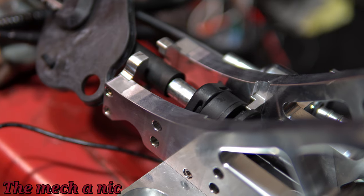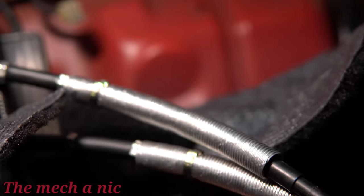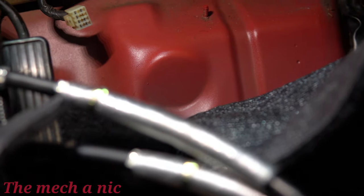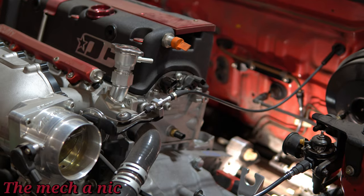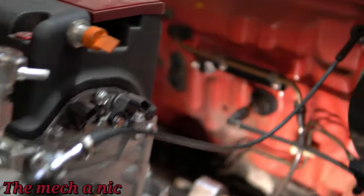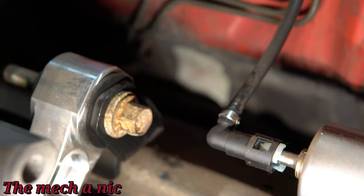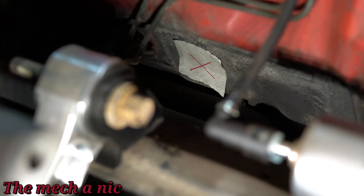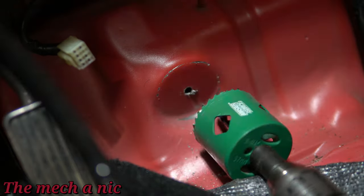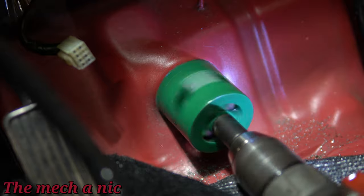That went as smooth as I could have hoped for. Now it's time to get these shifter cables in place — you have to feed them through the firewall. To me, the only logical place seemed like this round section right here, and if my math is correct — simple physics — it should exit right here where I put that X. I'm going to go ahead and drill through this thing with a hole saw.